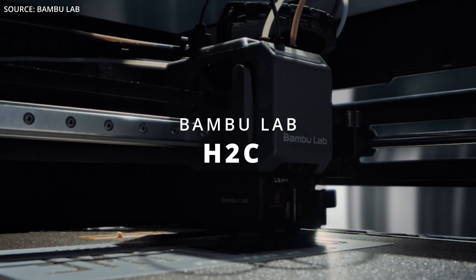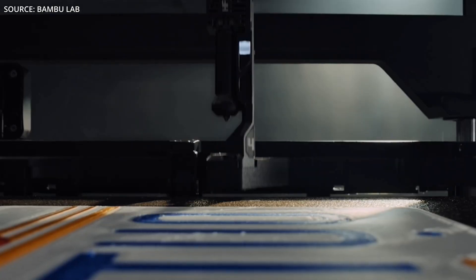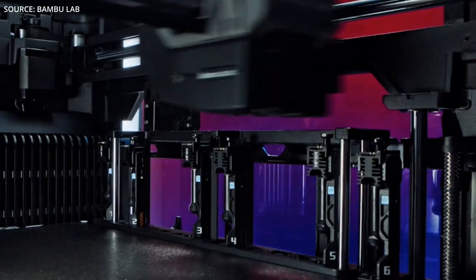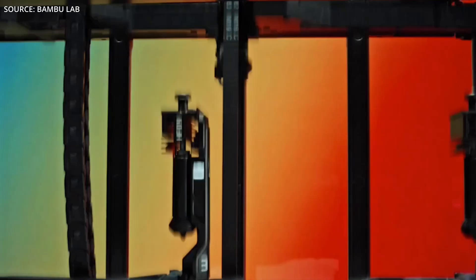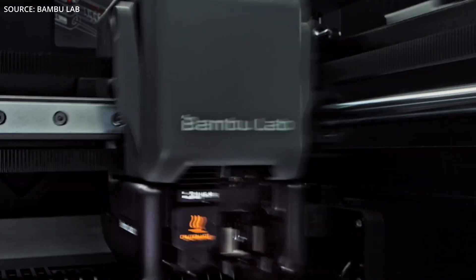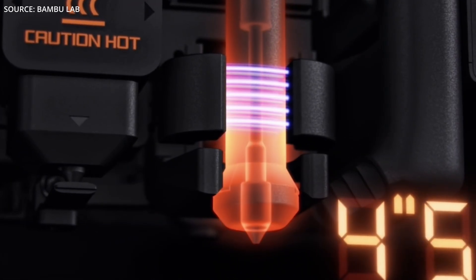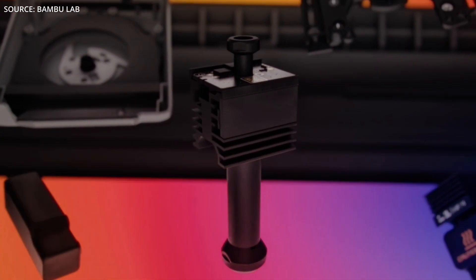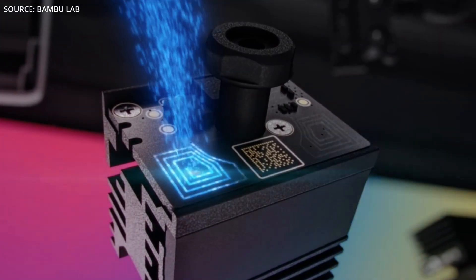We kick off with the BamboLab H2C, which can be considered a purge assassin. BamboLab didn't just upgrade a printer — they invented a completely new way to do multi-material. Meet the H2C with the brand new Vortex hotend swapping system. It features a fixed head with six wirelessly swappable hotends, equaling seven colors or materials. Contactless induction heating allows the hotend to be ready within eight seconds, and every hotend has a chip so the printer remembers which filament is loaded — meaning no purge is needed when you reuse a color.